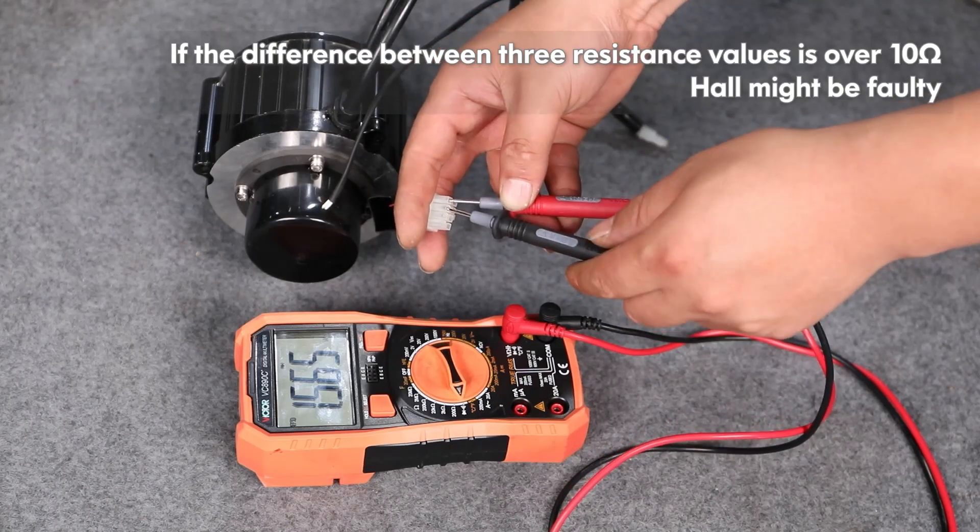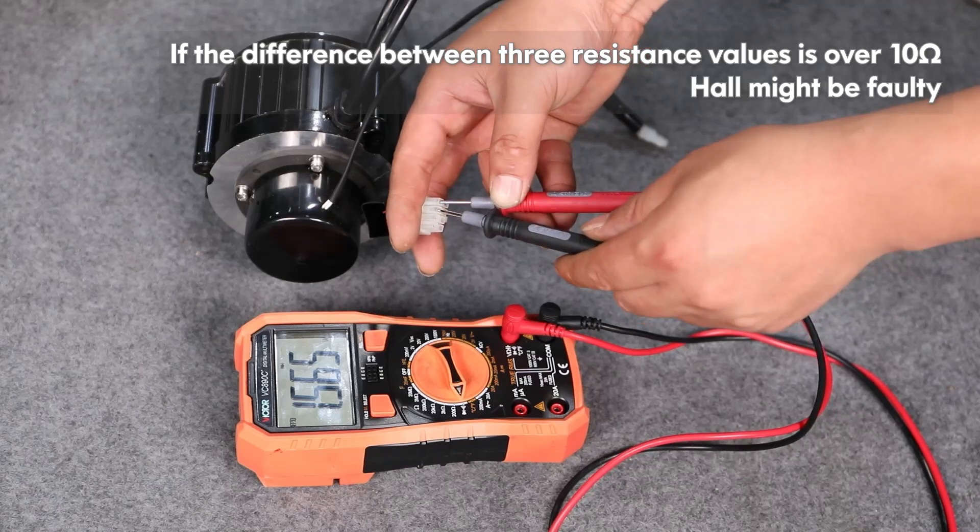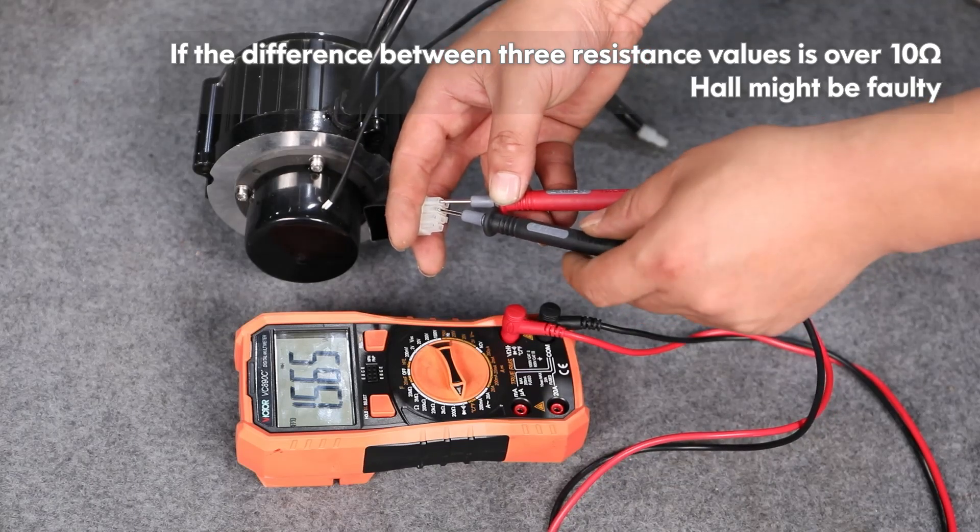If the difference between the three resistance values is over 10 ohms, the hall might be faulty.